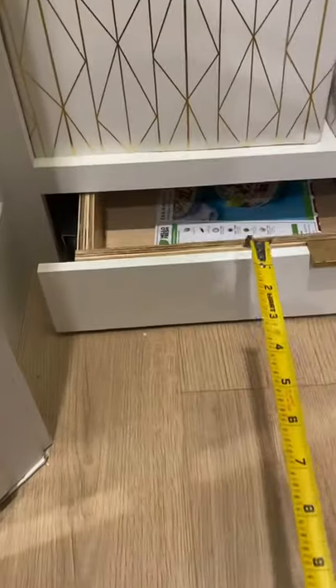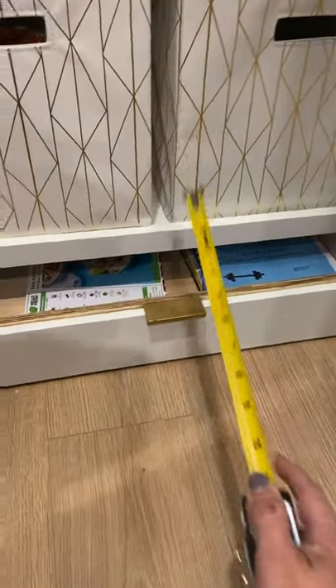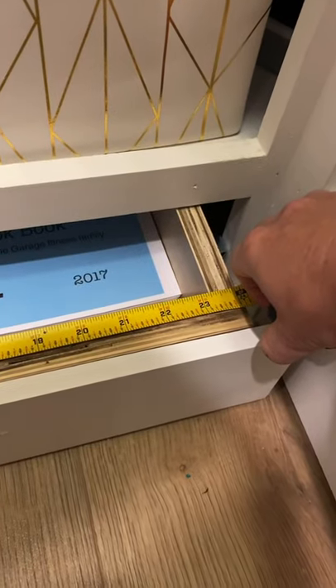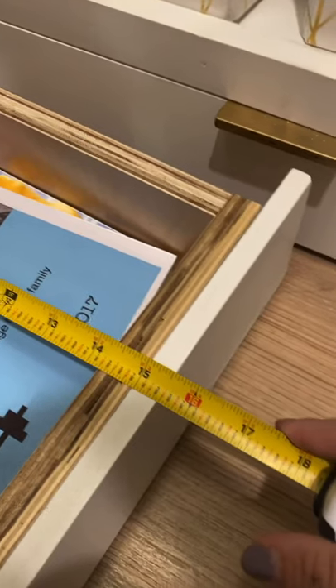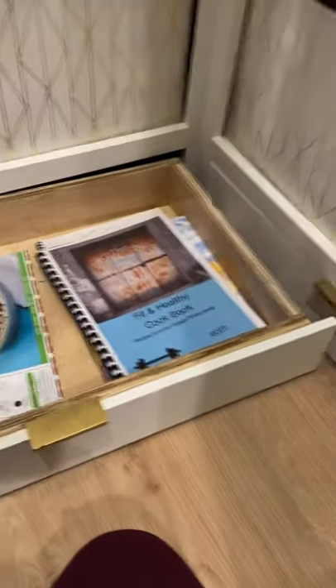Before you do anything, you want to make sure that you measure your depth and the width of the space you have available for your drawer. In my case it was 26 inches wide and 15 inches deep. I did take into account that each one of the casters is about an inch, so the box itself ends up being about 24 inches wide, leaving enough room for casters on either side that won't hit the side rails. From back to front it's 15 inches before putting on the face plate.